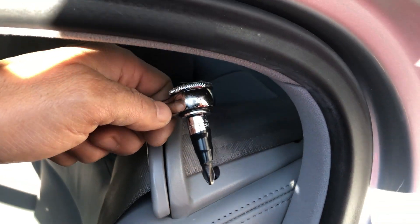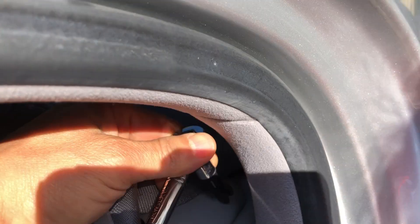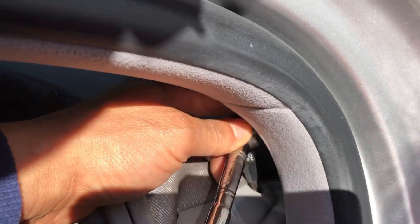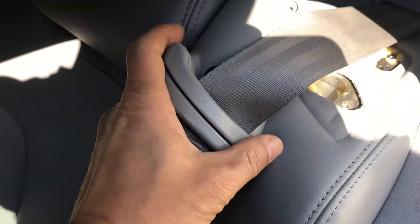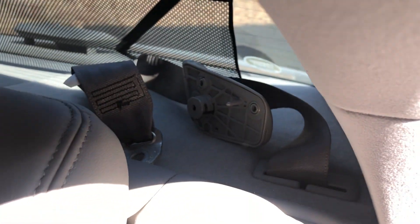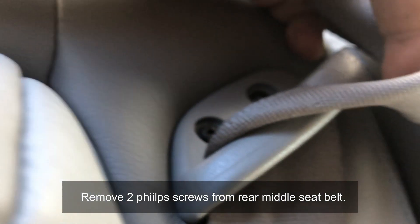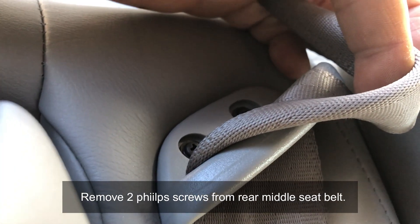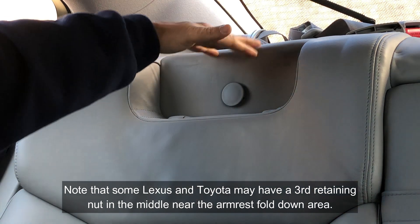This middle seat belt also has a couple of Phillips head screws, so we're gonna take those out as well. You don't have to take out the headrest.